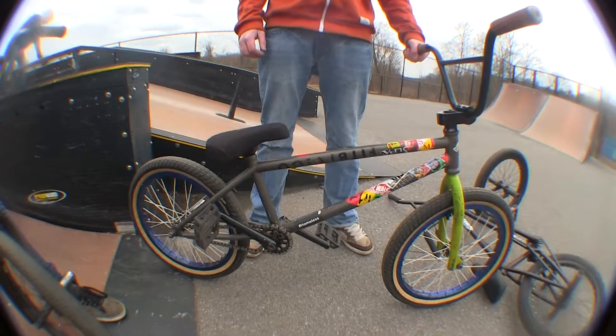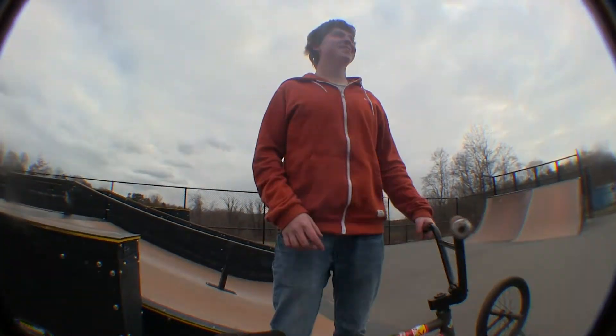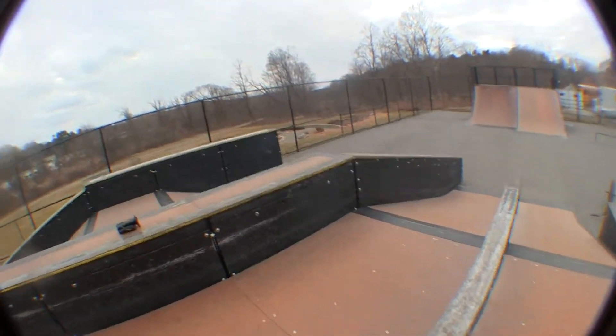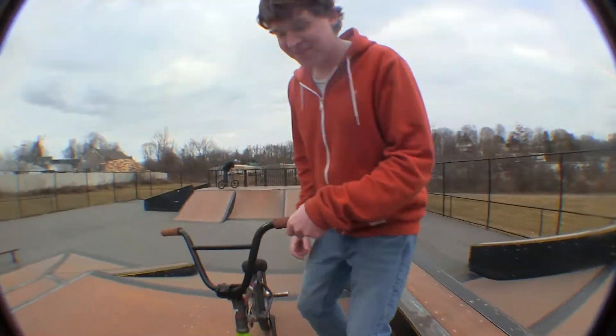I'm Mike Jones and this is my bike check. Let's go over there now. With the cannon? Yeah, right here. So I can sit down and be like, yo, I'm a boss.